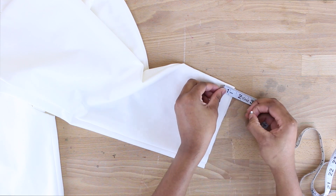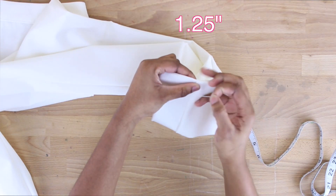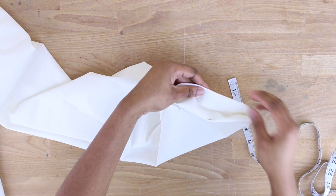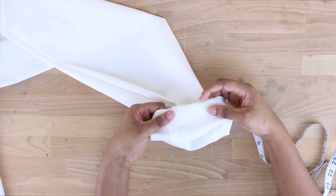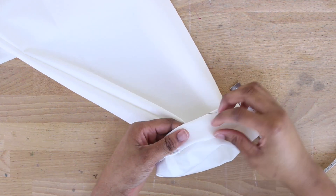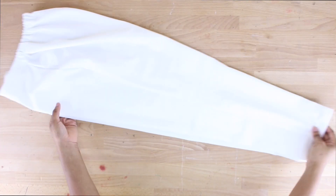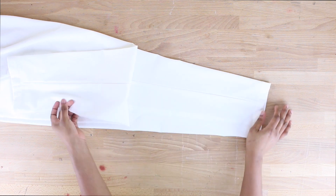Now for the pant hems — you can serge or finish the edge however you like, but the hem fold is about an inch and a quarter. Fold an inch and a quarter up on each pant leg and press it for a nice guideline — this technique is great for beginners. Then fold an additional quarter of an inch in and topstitch on the sewing machine. After topstitching, the hem looks great — nice and neat.